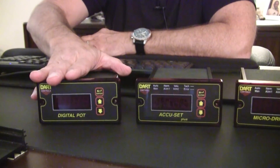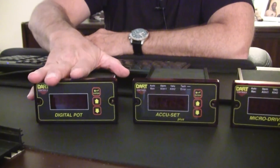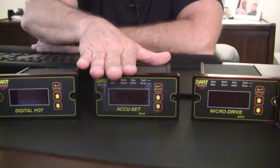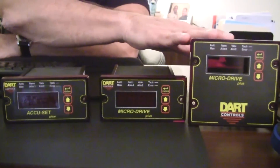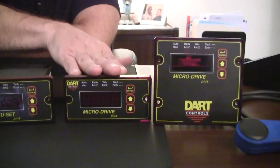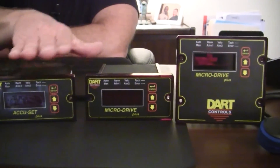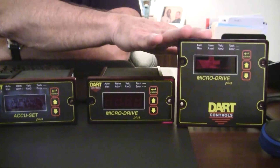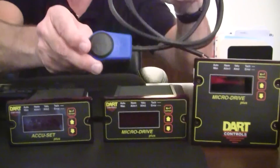Today we're going to focus on the DP4, which is a digital potentiometer. Also in this product series is the ASP — a digital potentiometer that's closed loop. The last series in this progression is the microdrive series, which are DC drives with closed loop digital potentiometers built into them — basically an ASP with a DC drive built in. Because the ASP and the microdrives are closed loop devices, they require some sort of encoder feedback like our PU series.